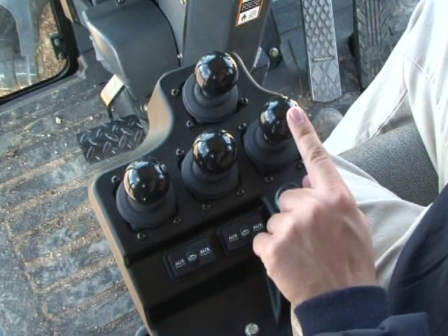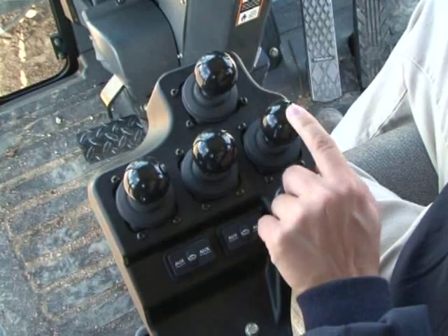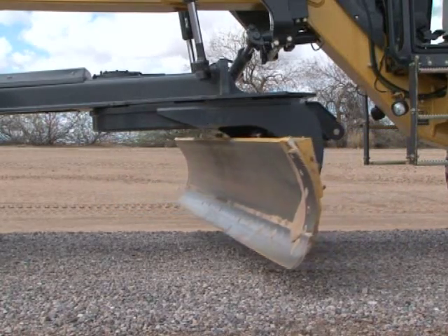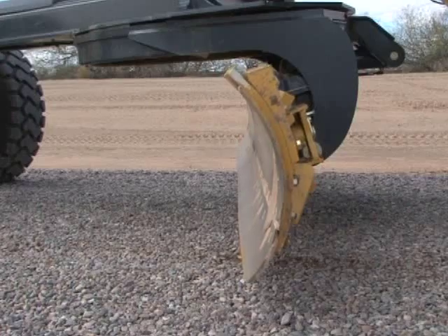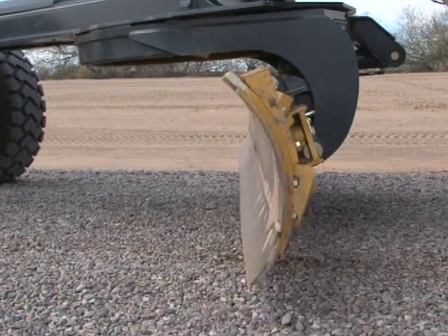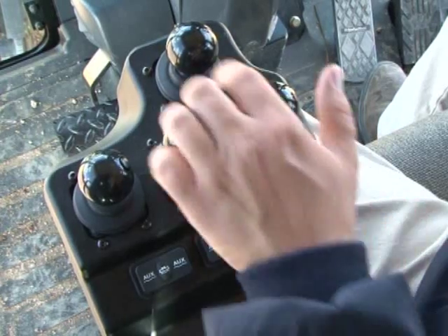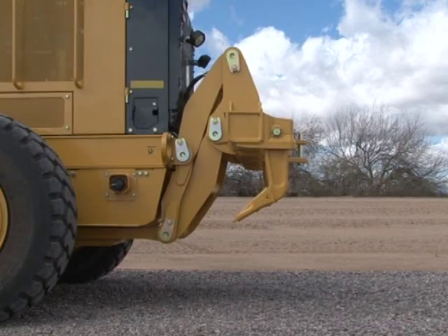Moving the right lever forward and backward rotates the circle to change the angle of the blade — it can be rotated a full 360 degrees. Moving the front lever forward and rearward changes the blade pitch, which changes the angle of the cutting edge. Adjusting the blade pitch according to the material conditions optimizes the rolling action across the moldboard. Moving the lever left and right controls an auxiliary function, which on this machine has been programmed for a ripper.